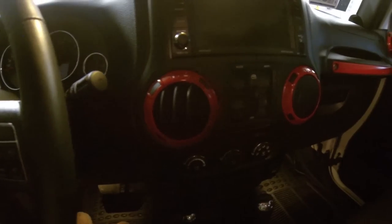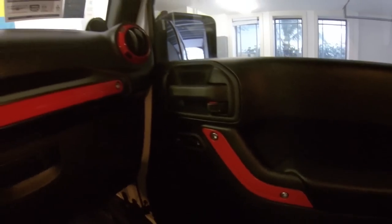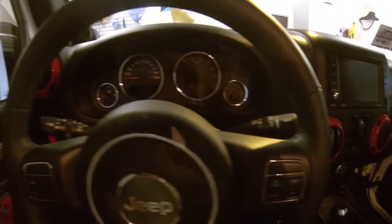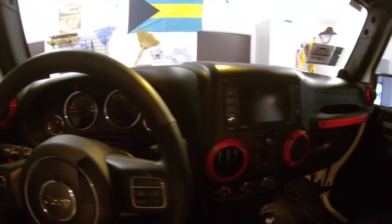What's up guys, Dex here from Bahamas Jeep Club. From the title you can tell we're gonna be talking about interior. This right here is the custom interior I did on my 2014 Jeep Wrangler Unlimited. I painted mine gloss red and I'm gonna be doing the interior black and red.